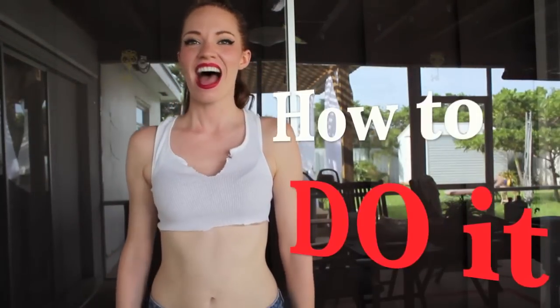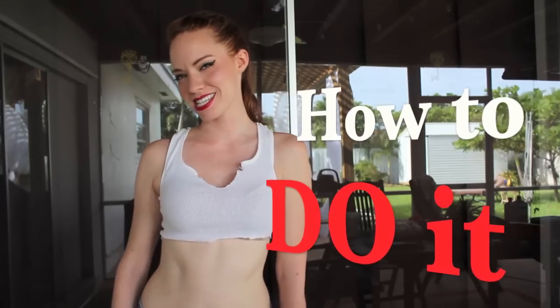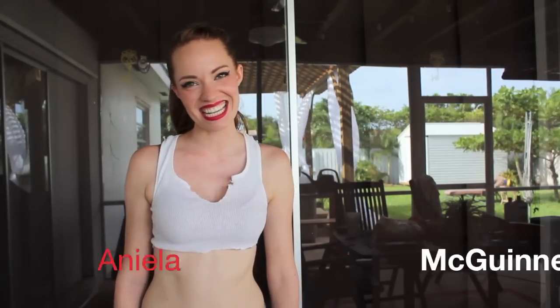Hello, and welcome to How To Do It. I'm your host, Danielle McGinnis, and in today's episode I'm going to show you how to rehab some shelves. I'm going to sand them, stain them, and then polyurethane them. So stay tuned.